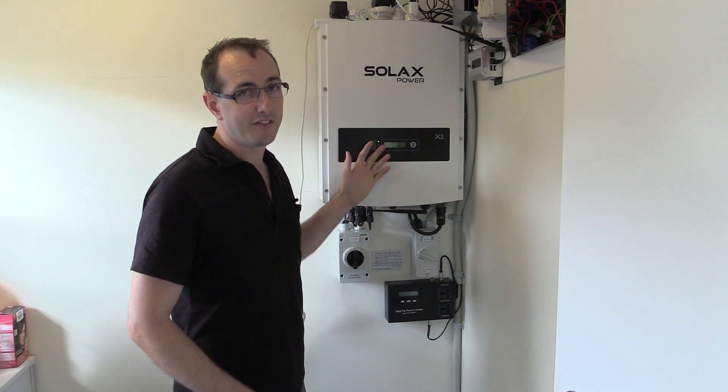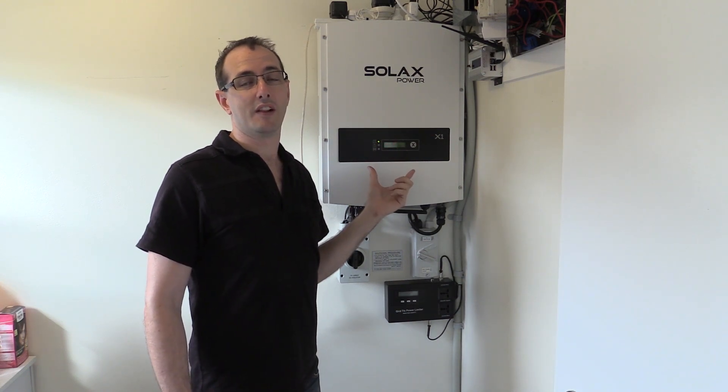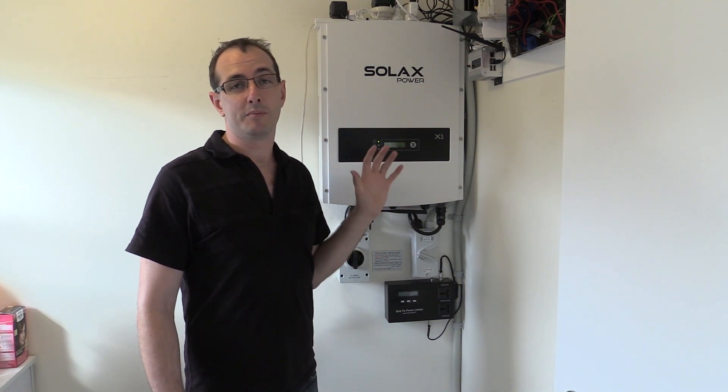Welcome back Troopers. Some big changes in the project are coming up in the next few weeks. I'll first talk you through what I've currently got here. This is the 5 kilowatt grid-tie inverter from Solarex. It's been working really well for the last year. I've got 4.8 kilowatts of solar, which is two strings of 10 panels, and it's been working really well.